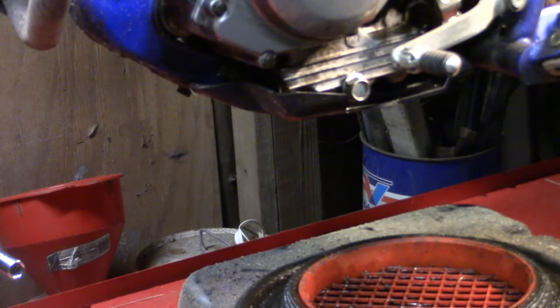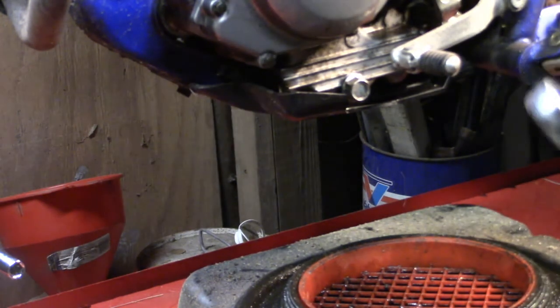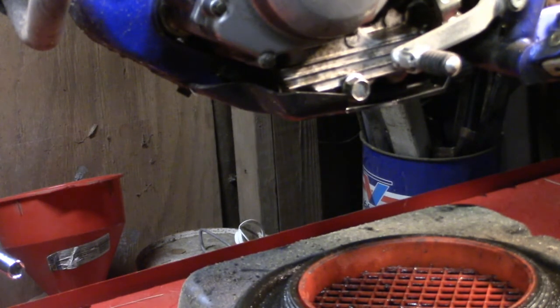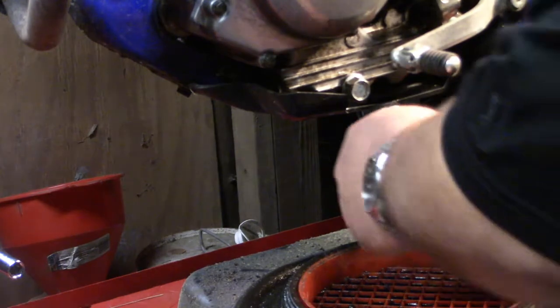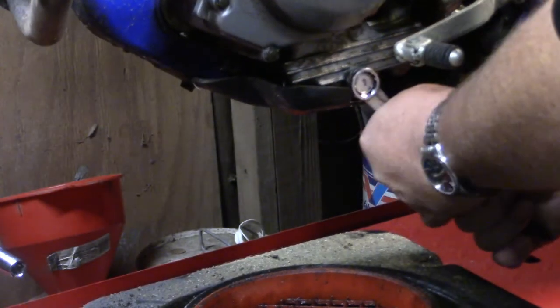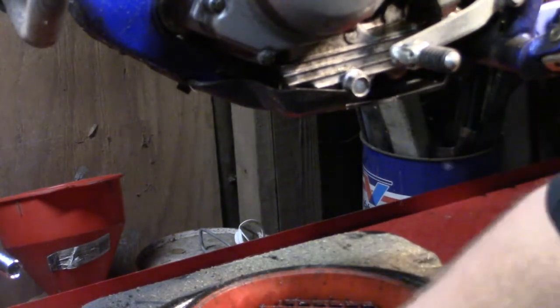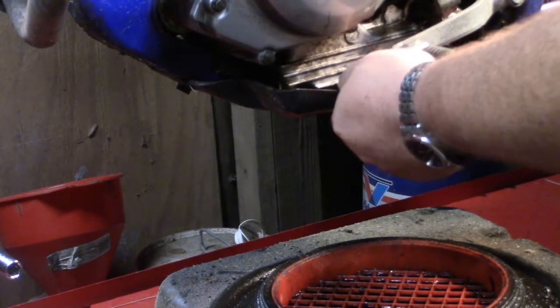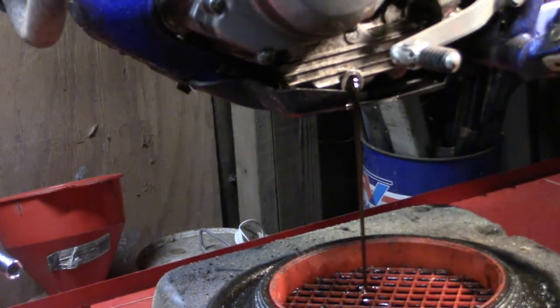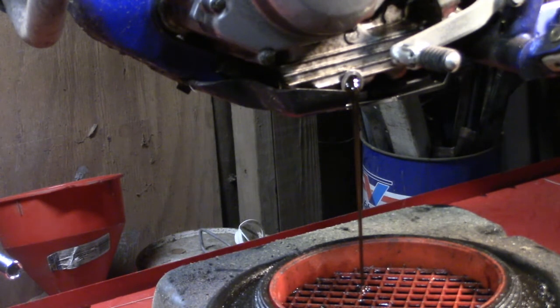I think what I'm going to do is go ahead and get the oil draining out while we're working on some other things. Changing the oil on these things is just ridiculously simple — there's no filter on them. There's the drain bolt here, it's a 17. It only takes, I think, a thousand cubic centimeters, which equates to a quart. I wound up going to the parts store and found some Lucas motorcycle oil. The oil in it looked pretty good — I don't think it had been in there long before he parked it.